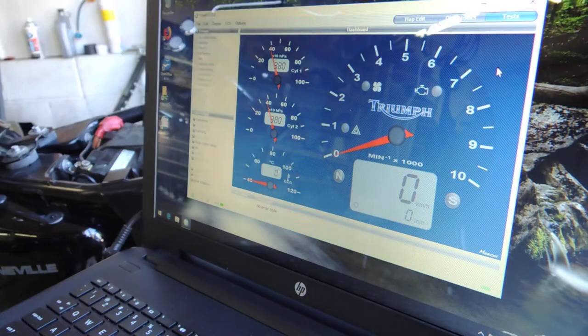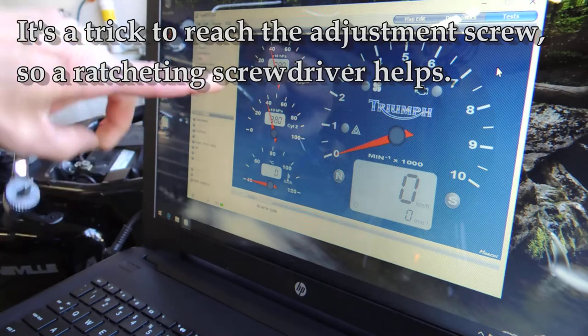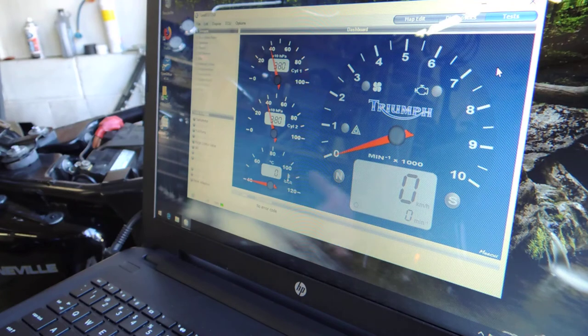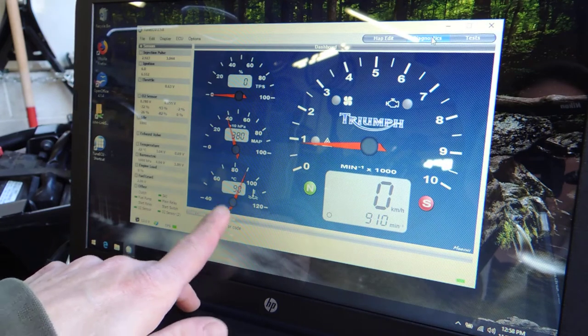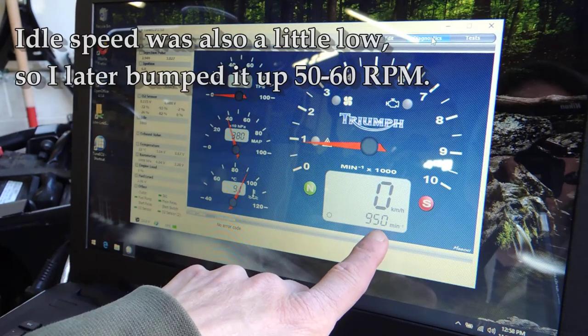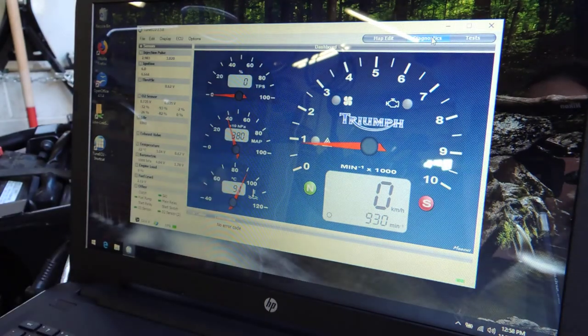I've got these perfectly even now. This tool is really hard to get into that screw, but I'm at 380 and 380. If I pop the throttle it comes back to that. I moved that screw less than an eighth of a turn, so it's very little difference. It is idling slightly better. You've got temperature here — I'm at 90 Celsius, my tach shows 950, and the MAP reading is 380, which is the same as what my throttle bodies are reading.